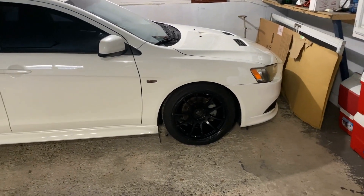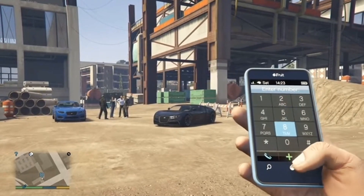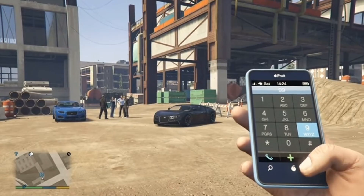We ran into a problem with the fitment — still need to dial it in a little bit more. You can see the EVO wing does not fit on the trunk of the Rally Art, so I'm gonna have to drill a hole.